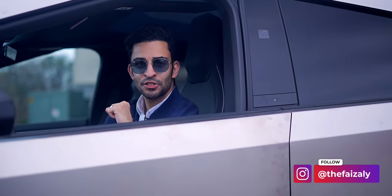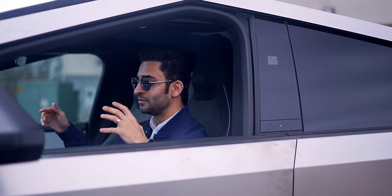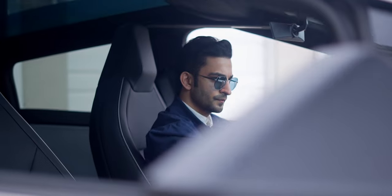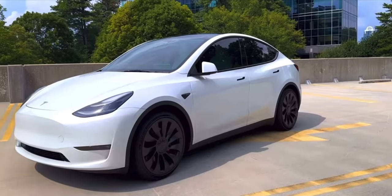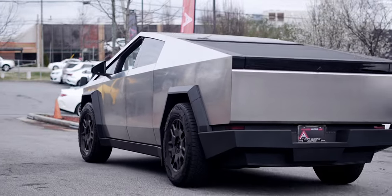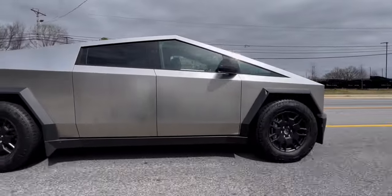Hey everyone, this is Faze and welcome to my channel. As you can see, I am currently driving the Cybertruck. I've been driving it for a while and to be honest, it's quite a beast. I am not the target audience for this vehicle nor does it fit my lifestyle, however I love technology and cars in general, so I wanted to see if the Cybertruck could be a good vehicle for non-truck drivers who want to drive it purely for its style and tech.